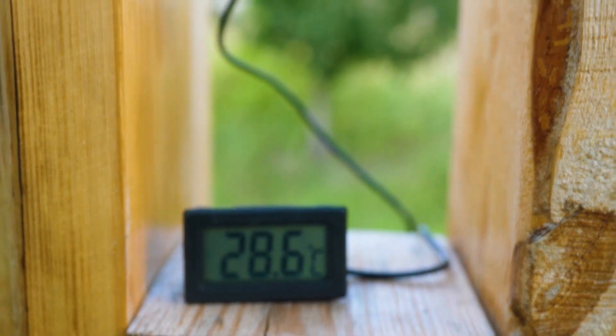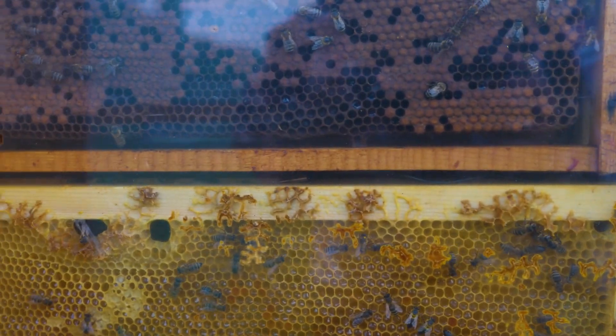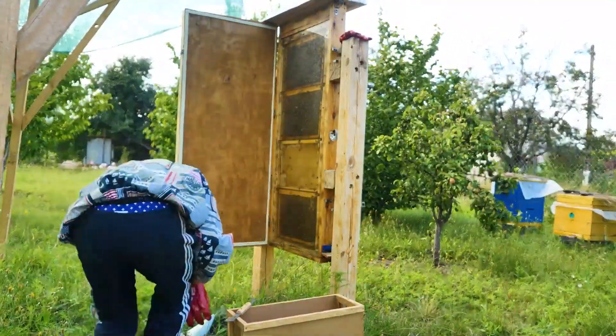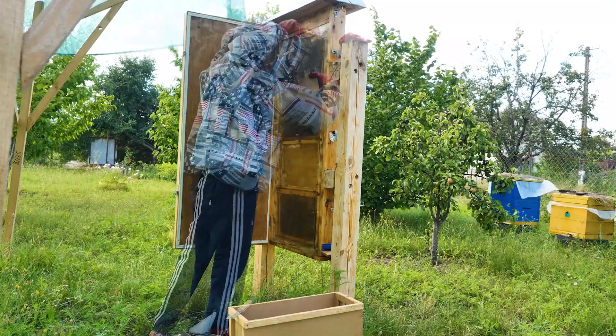Speaking about the temperature, today we are going to install a sensor inside and see what the temperature regime is inside the hive at night, during the day, and in general during the 24 hours. So let's start disassembling and taking out the frames.